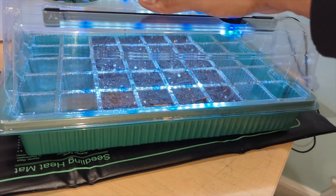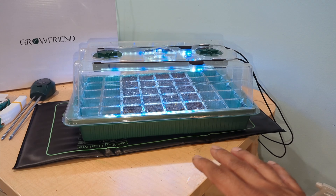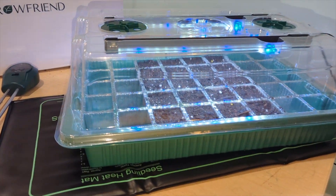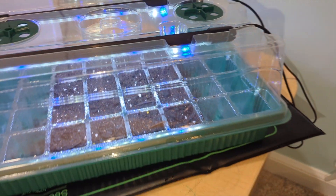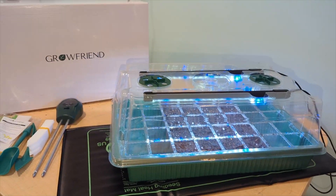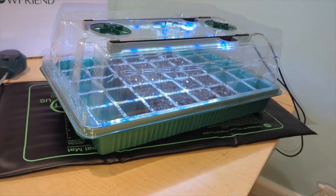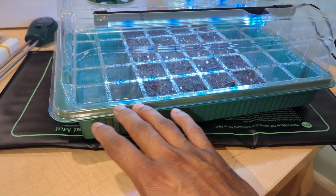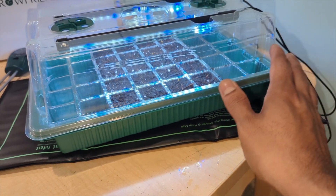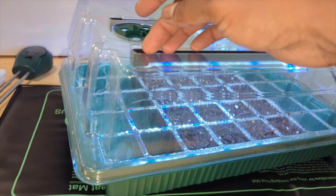Especially come springtime when you want to seed indoors and have healthy seedlings, this is amazing. Check the description for price and details on this Grow Friend seed starter kit — it's great especially for beginners. You can plant over 40 seeds, and you have heat from the bottom and grow lights on top.